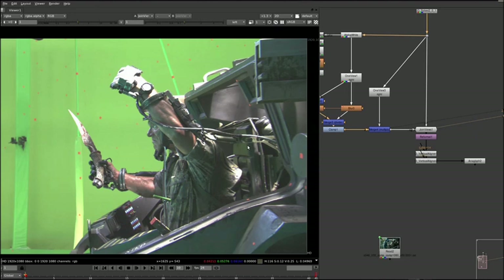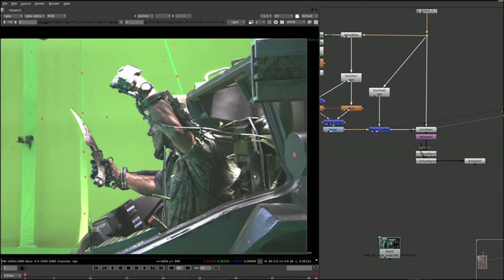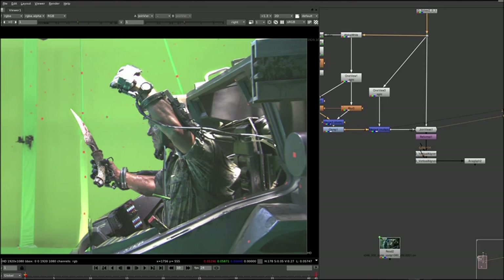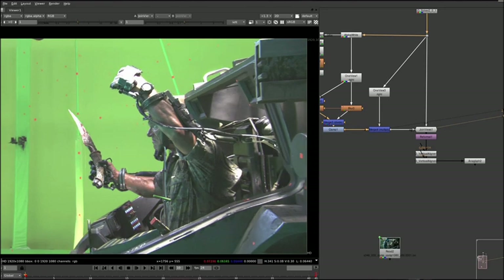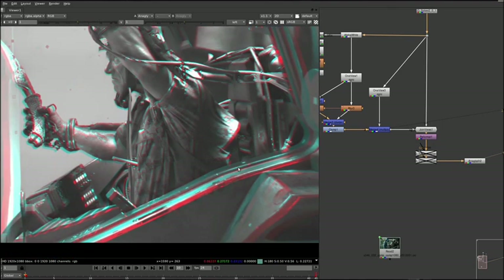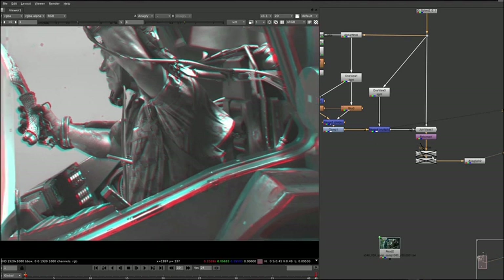If you look at the result, the color tone between the two is really working well now — pretty much spot on. There are maybe a few more issues with lifted blacks and stuff like that, but these plates would still go through a post-grade, so more often than not that would be bang on the money. Now, obviously, the bigger problem was the vertical misalignment. If you look at this frame, you can really see it's off — it's not going to look very nice in 3D. In fact, it's probably going to give you a headache or a nosebleed.